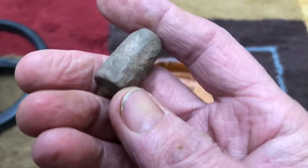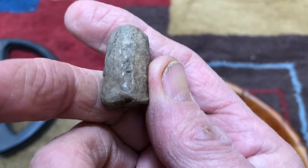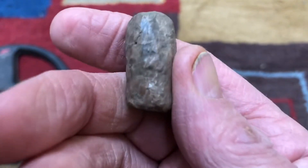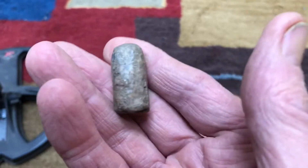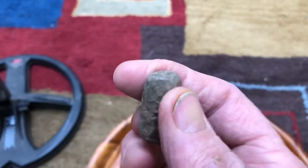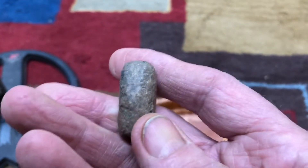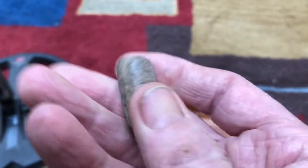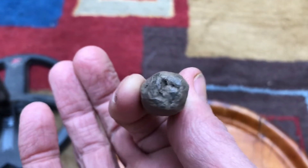I thought it was a bullet. I showed it to my neighbor who's a reenactor and a historian. He thinks this was given to soldiers - it weighs over 51 grams, so he thinks you could make two bullets from it. They would give soldiers like five of these and they could melt them down and make bullets out of them. Not sure, but this thing was down pretty deep - about nine or ten inches.